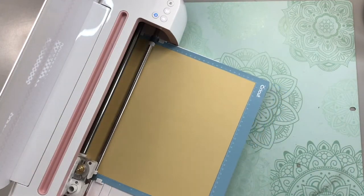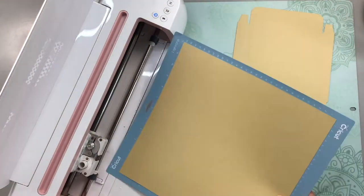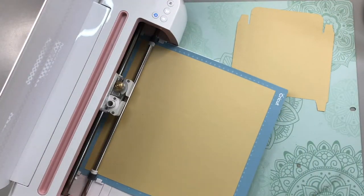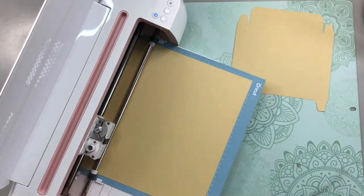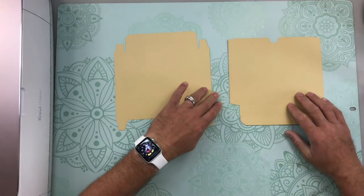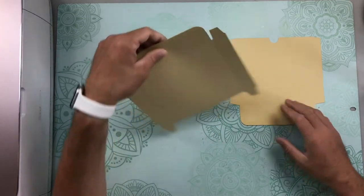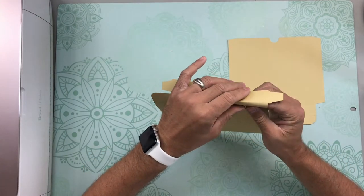I'm going to go ahead and cut everything out, and I will show you how quick it is to assemble these envelope boxes. I've got my two pieces ready to go here. The first thing that we're going to do is fold along the score lines and then burnish them with our scraper.